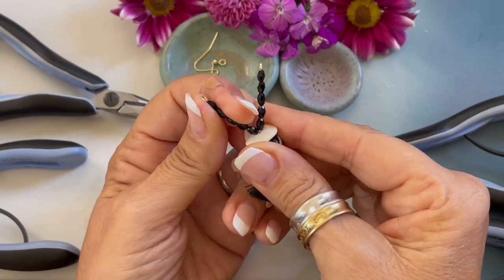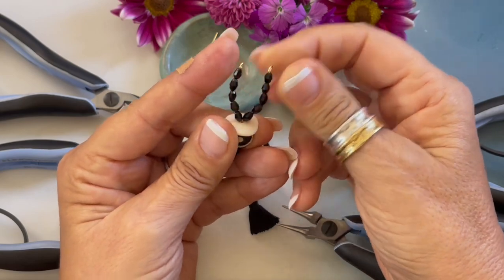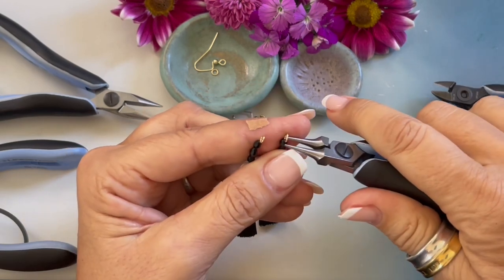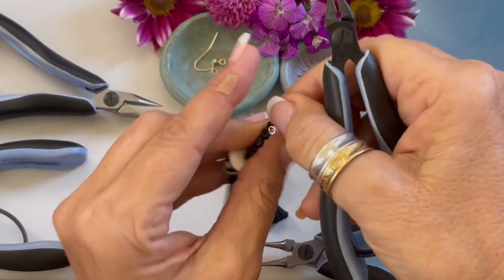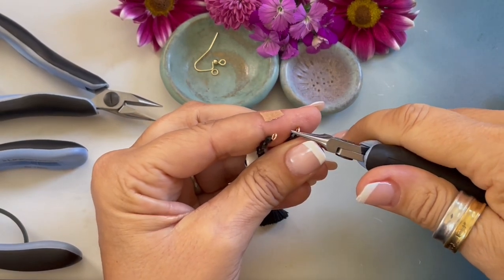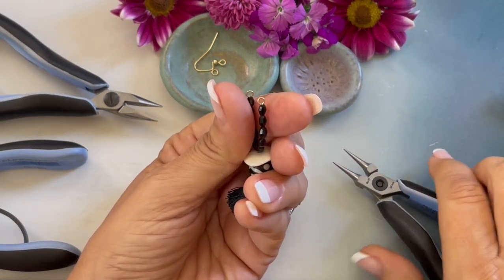Now I'm going to make a slight bend here so we can move them a little bit. One loop is a tad bit bigger than the other, so I'm going to show you how to fix that. I'm going to open it just a tad, flip it around, and trim off a tiny little end. Then I'm placing my pliers right where I made the cut and bending it in — now I've made my loop smaller.